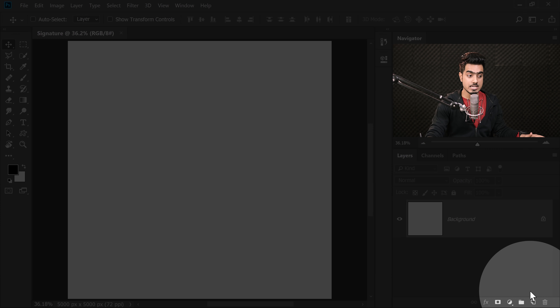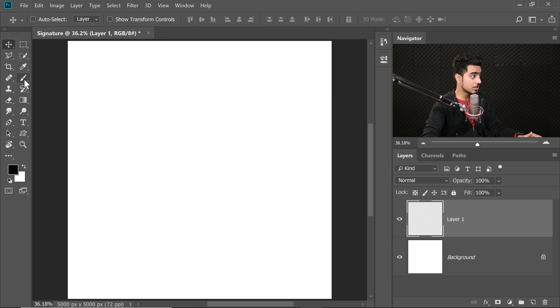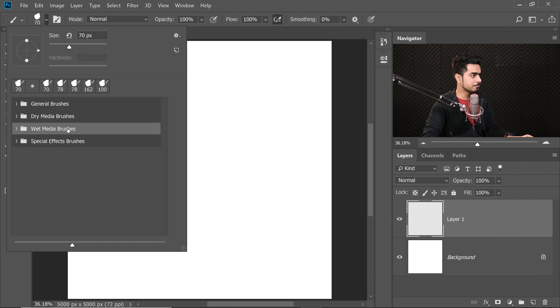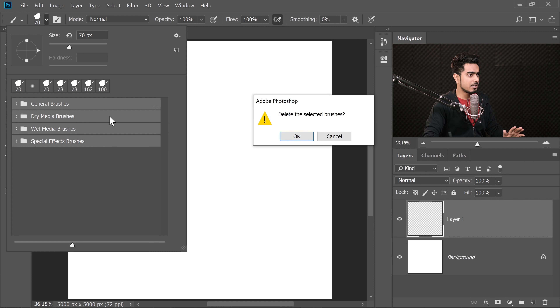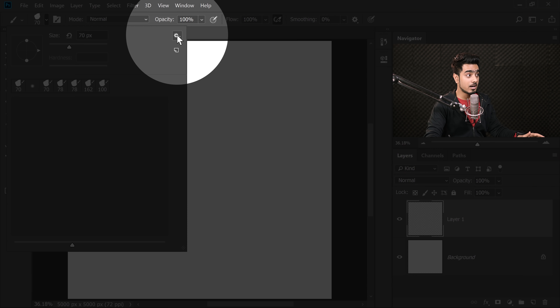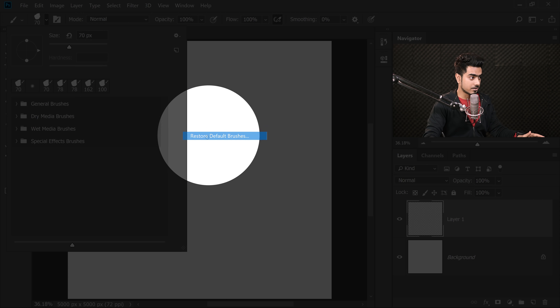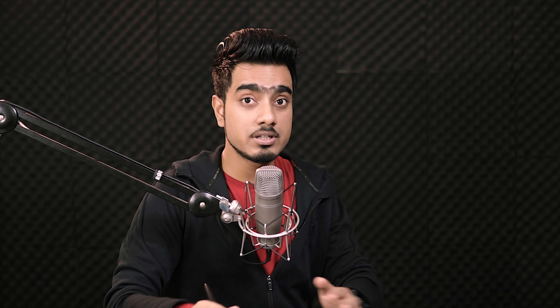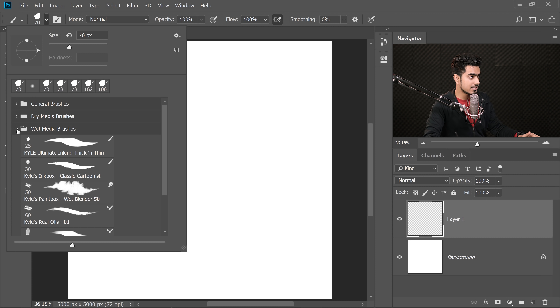Now create a new layer. Step two is setting up the brush. You can choose any brush you like, but I'm going to use a special brush called Thick and Thin Ink. Select the Brush tool and click on the drop-down menu. In the latest version of Photoshop it will be there. If you accidentally deleted brushes, right-click, Delete Groups, then click the gear icon and select Restore Default Brushes. You can also click Get More Brushes to download additional ones from Adobe if you're a Creative Cloud member. We're going to use Wet Media Brush — Kyle Ultimate Inking Thick and Thin. Just select that one.